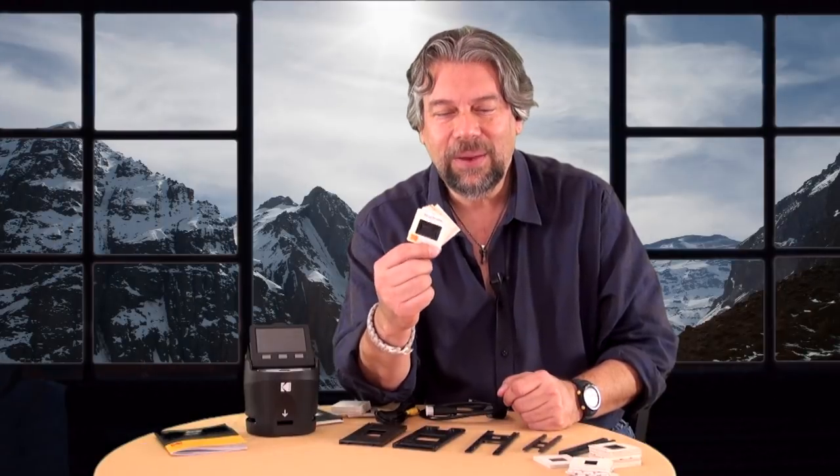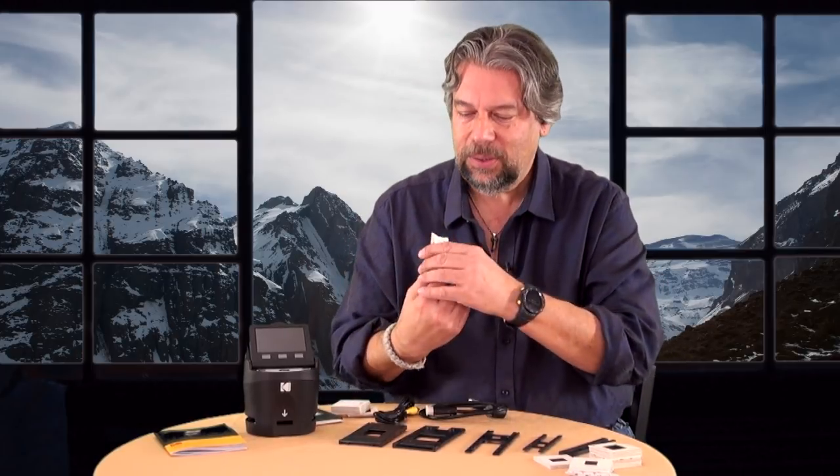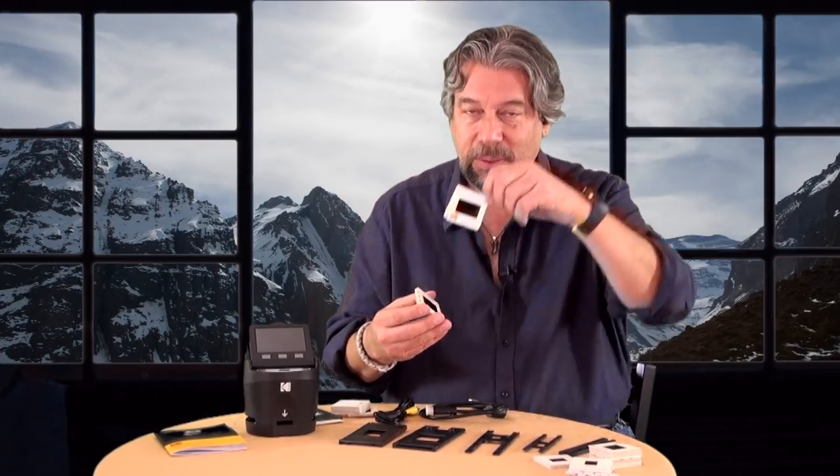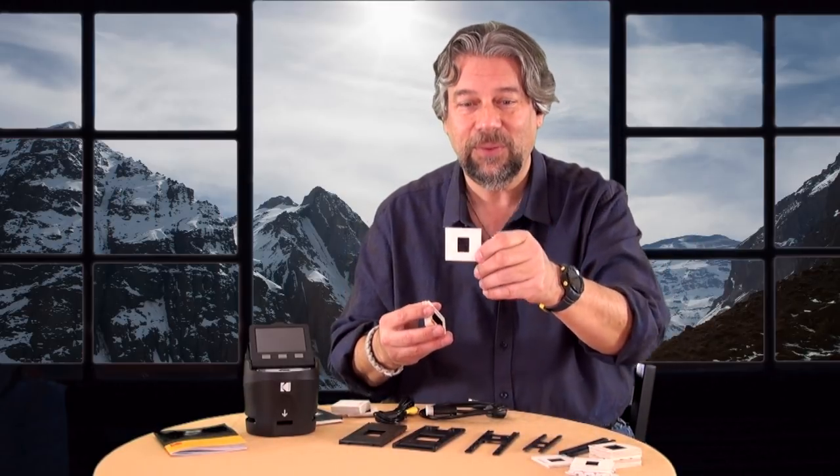Dave Taylor here. I have a ton of old slides from our family — some of them are nice and big 35mm slides, and some of them are smaller slides, going back even further.